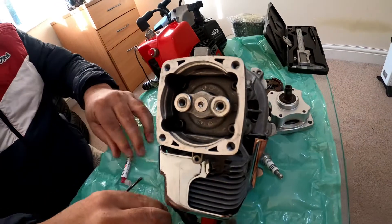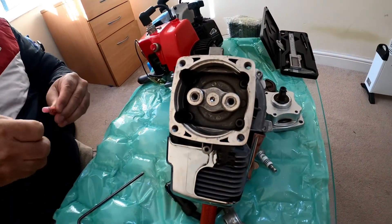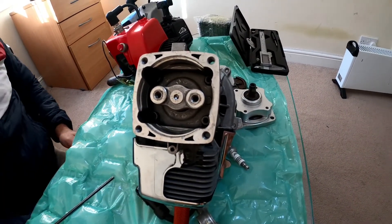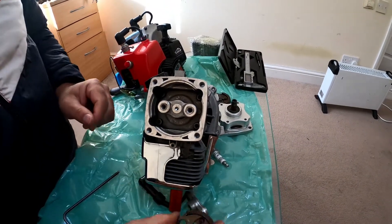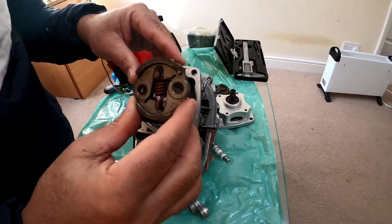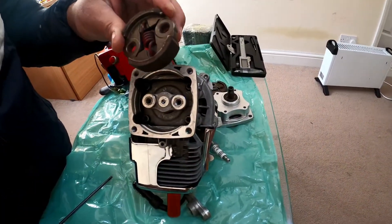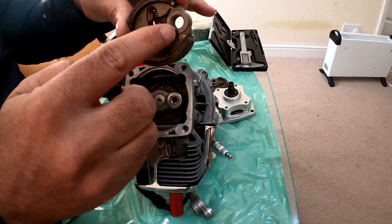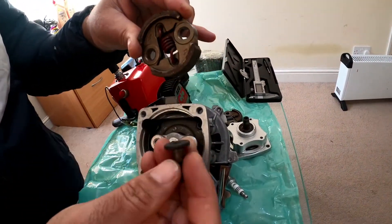This is the DDM 8000RPM clutch. I will install this clutch. This clutch normally — you can see this hole — there is a 9mm hole. So for the 9mm hole you need to use the 9mm CY bolt.